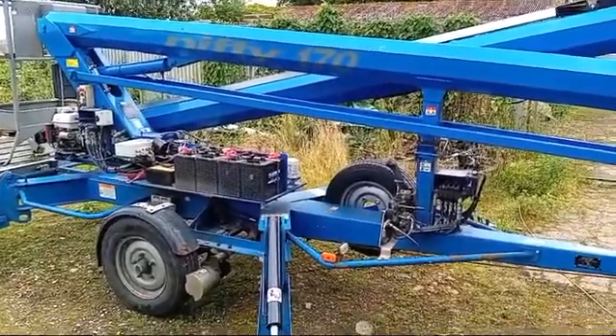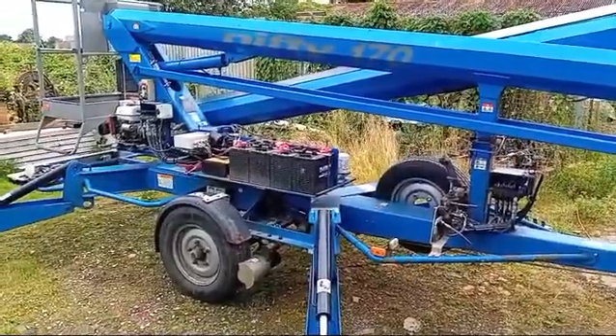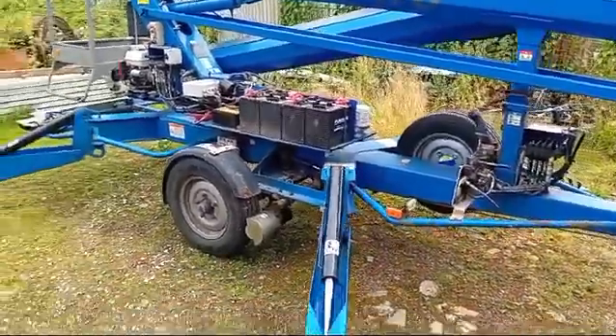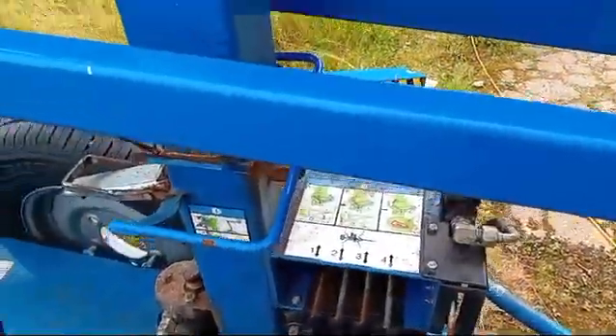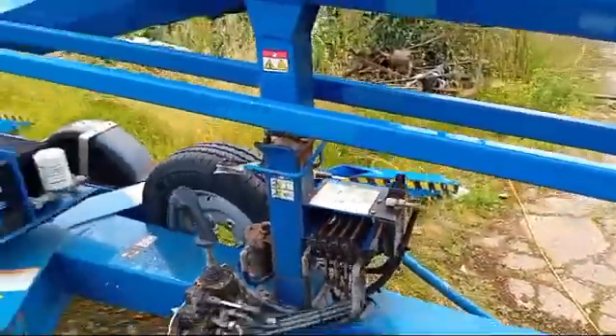This is Tony Owen at Owen Powered Access. I've got a Nifty Lift 170 in front of me, although what I'm about to describe is common to nearly all the trailer-mounted Nifty Lifts. The problem is the legs won't retract — you can't use the leg controls down here. You push the lever to run the pump and activate everything and lift the legs up to move it on to your next part of the job, and it doesn't work.